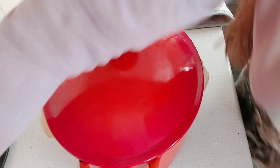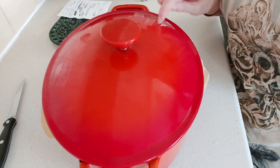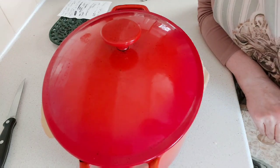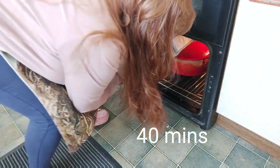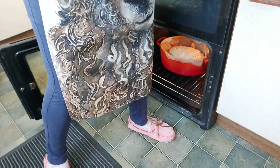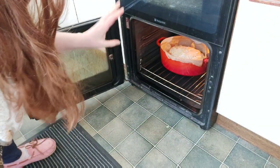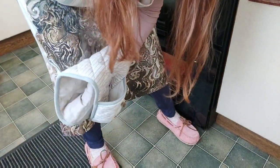Pop your lid on and then it goes in the oven for 40 minutes with the lid on. I'll be back in 40 minutes. Wow — look at that! Now let's get rid of the lid. We're going to cook it a further 10 minutes with the lid off to brown off the loaf. I'll be back in 10 minutes.